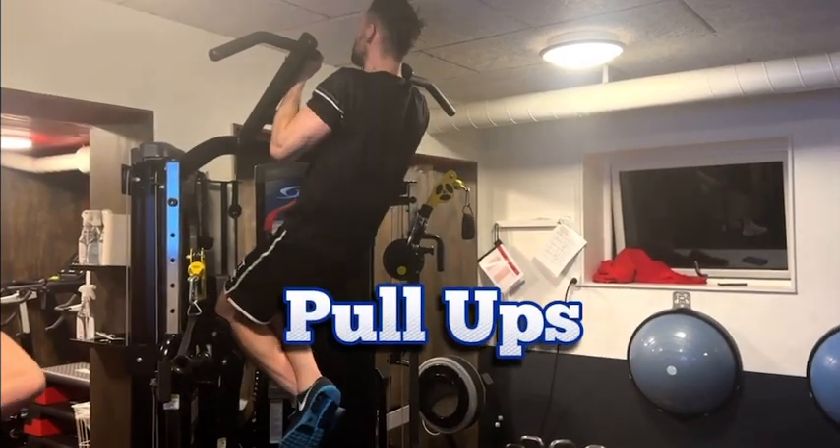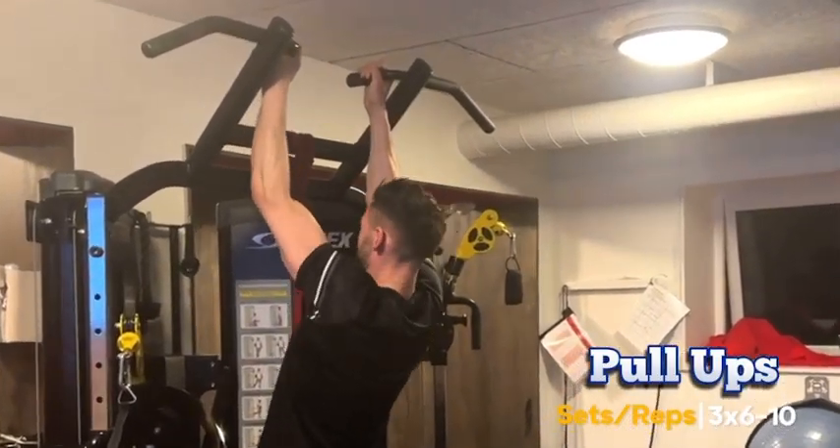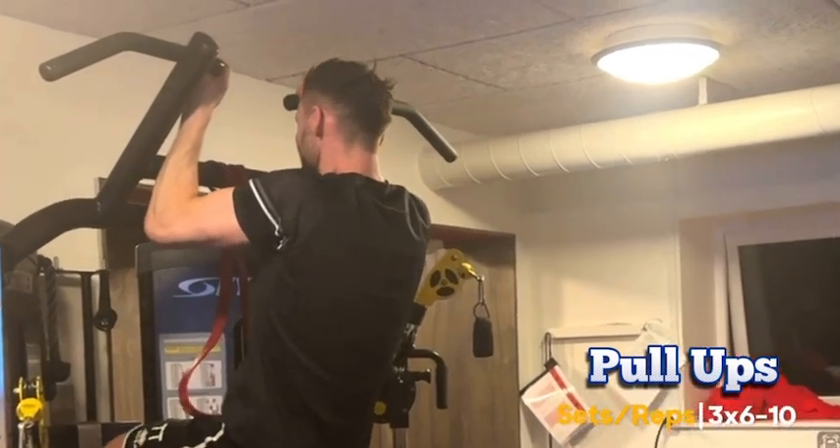Now let's hit those pull-ups. Doing pull-ups after two supersets can be challenging, but pull-ups are awesome for overall upper body strength.